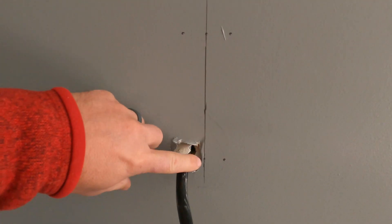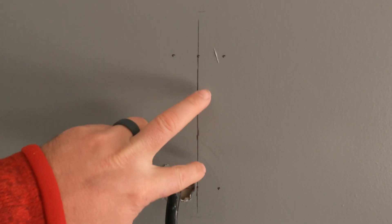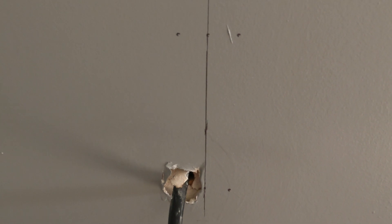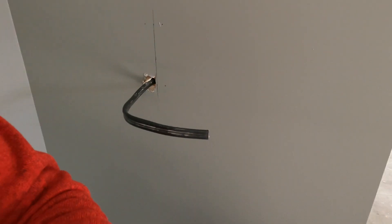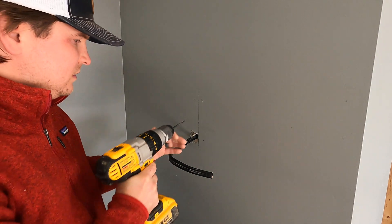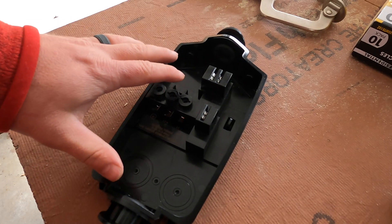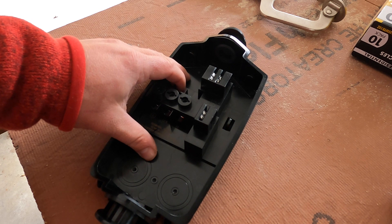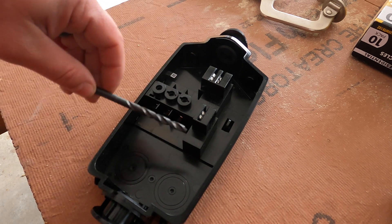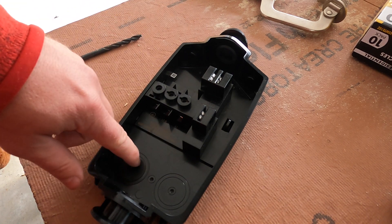Now that we have where our fasteners are gonna go, I'm gonna pre-drill the two on one side for the two fasteners that they provided. And then I'll just screw in the other two with my own screws. For the pre-drill for their fasteners, five thirty-seconds drill bit. To prepare the back bracket for the charging unit, we're gonna cut a one and one-eighth inch hole on the left side where the wire is gonna come in. And then they want us to pre-drill a quarter-inch hole where the two fasteners are gonna go. Let's get the big hole in first.